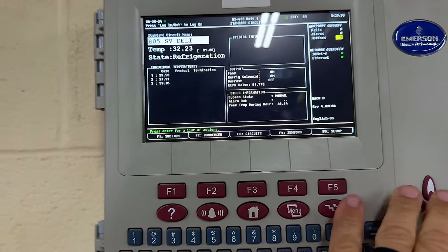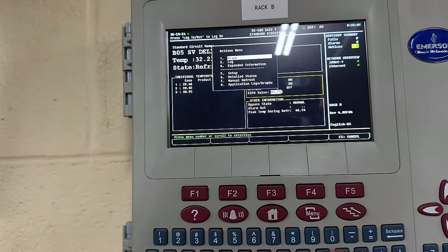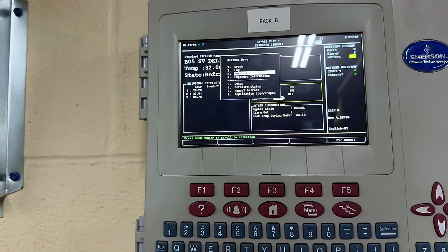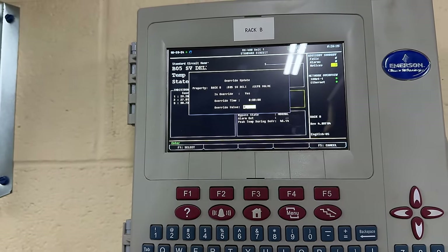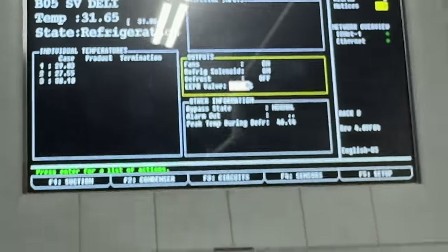Let's scroll down to the EPR. EPR is at 81%. Hit enter. Can't do anything right now because I have to log in. Now I'll hit enter. Now I can override — override three, override yes. Hit the next button. Let's go to zero. So we took it to 0% — that's number five.